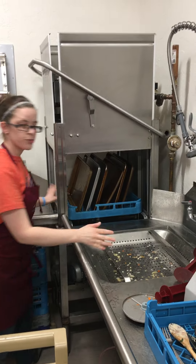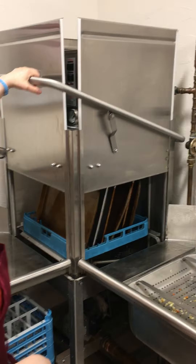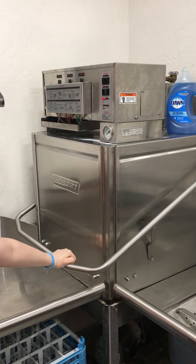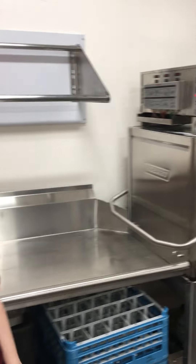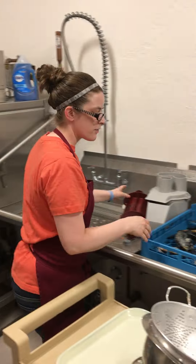Now you just push it through here. The power is on, so now you just watch it wash. And there it goes. While this is going, you can get your next set of dishes ready.